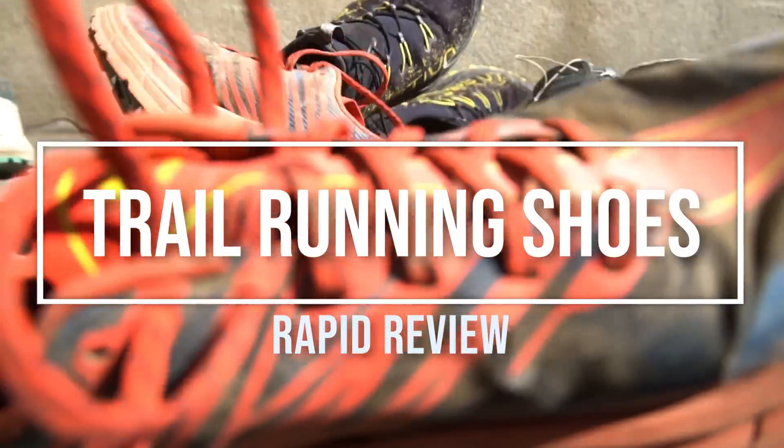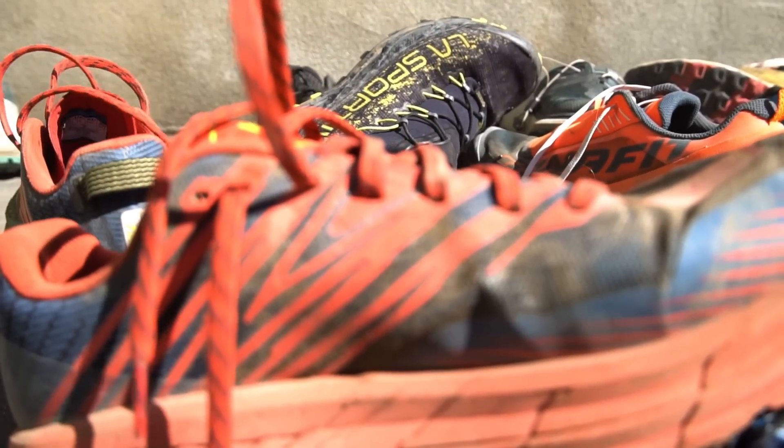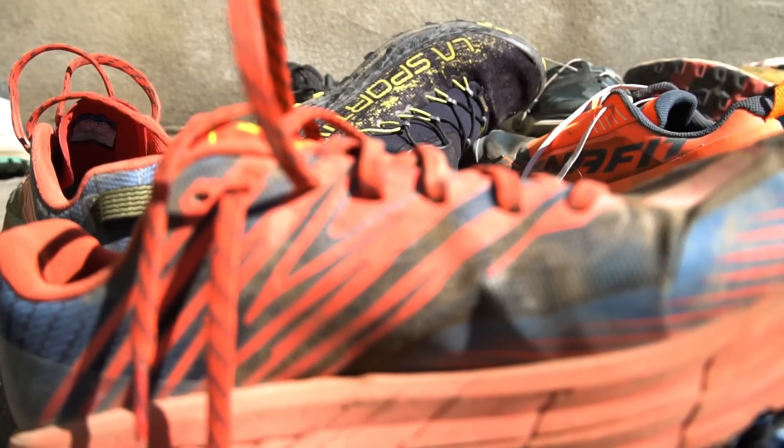Today we're going to be doing a rapid fire review of the running shoes I've been using for the last couple months. This isn't going to be some technical review where we cover materials and build, last width, or heel drop, or any of that nonsense. This is going to be more of a new age review of the overall feel of the shoe — how does it feel on my foot, what I think the shoe is good for. A lot of my opinion and very little science or technical speak.